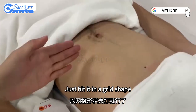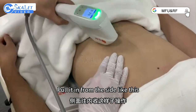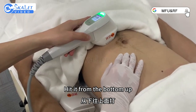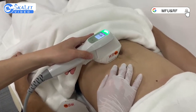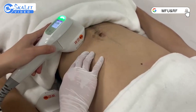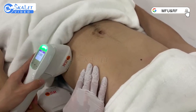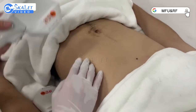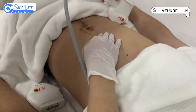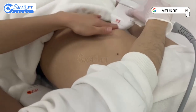For abdominal operation, just heat it in a grid shape. Pull it in from the side like this — you can hit the belly button area. Hit it from the bottom up. Remember to apply gel. Bone cannot be struck — this is the arch bone, so it can't be treated. Then the same thing happens on the other side. After the firing, it's called an induction — it's almost the same way. Make sure you stagger the blocks.